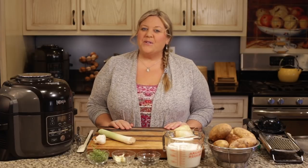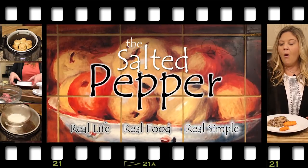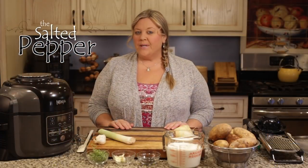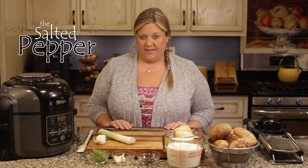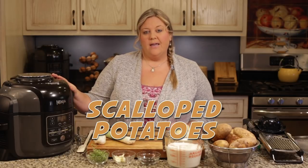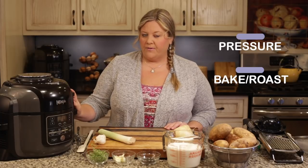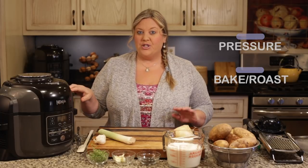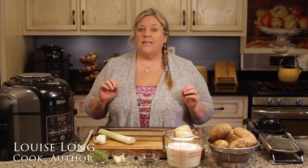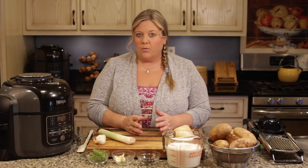Hi there and welcome to the Salted Pepper, where we cook for real life using real food and we keep it real simple. Today we're going to make a really simple and delicious scalloped potatoes in the Ninja Foodi, using two different functions — the pressure cook and the bake roast function. It's super easy and the end result is absolute perfection.